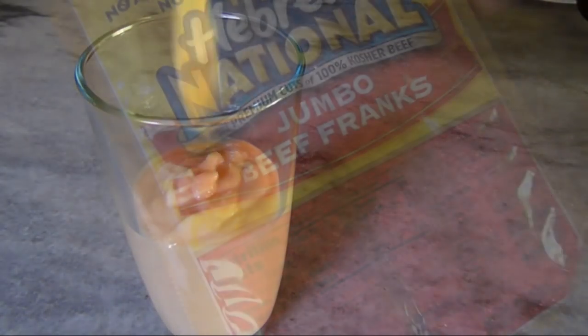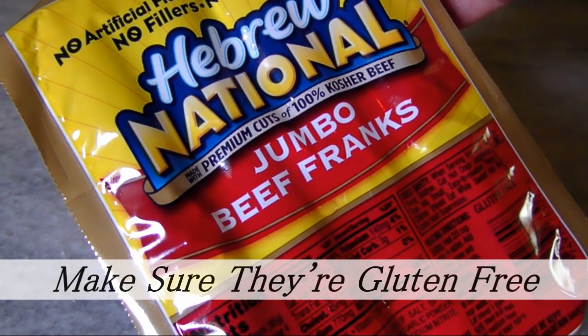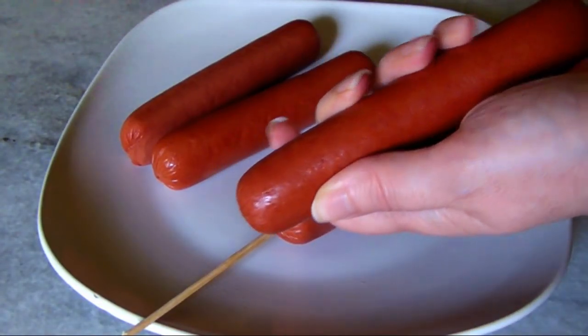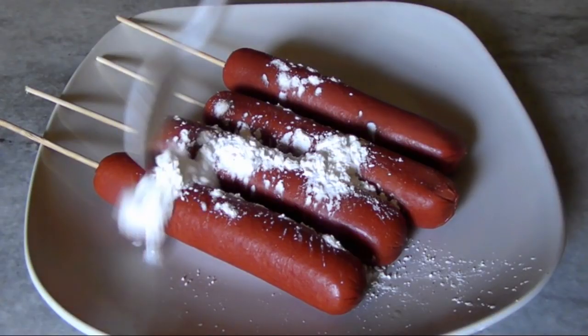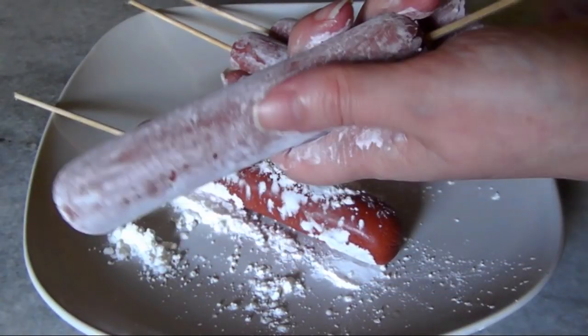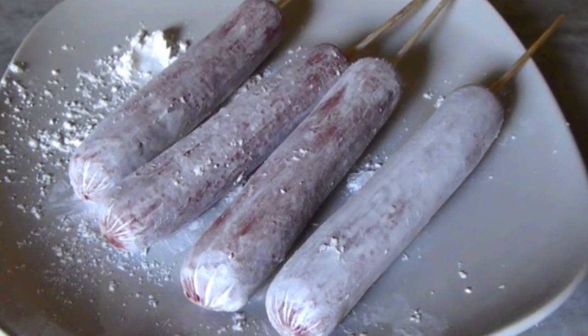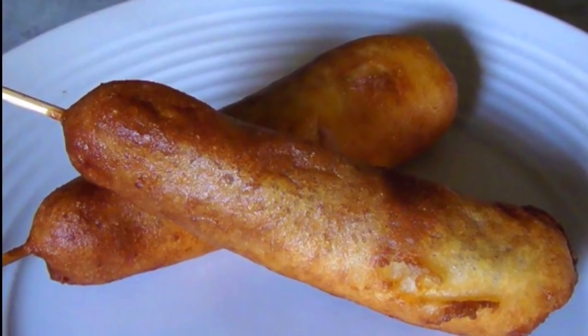I used four jumbo hot dogs today instead of a regular pack, so I did have a good amount of batter left over. Insert a skewer into each of the hot dogs, then dust them with a little cornstarch, making sure to coat the entire surface. This step helps ensure that the batter is going to stick to the hot dogs.